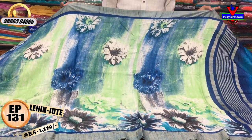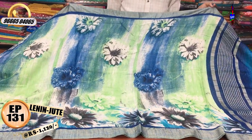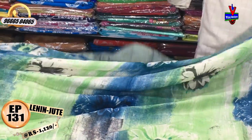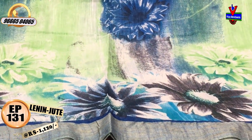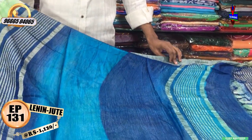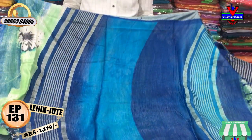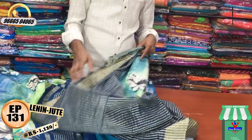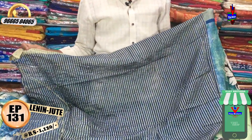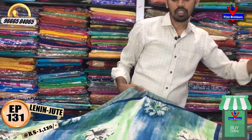We have a thread border with 3 inches in the middle part, in a blue and green color combination with a printed style. We also have a 5th border, a 1-meter blue and dark blue color combination with jute lines, a dark blue blouse, washable fabric, suitable for daily wear, teachers, and offices. Cost is 1120 rupees.